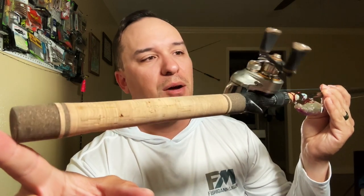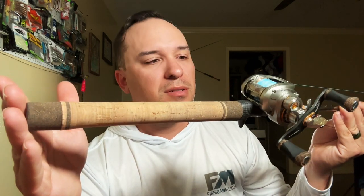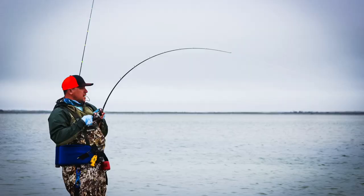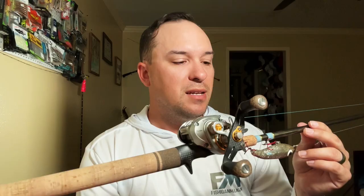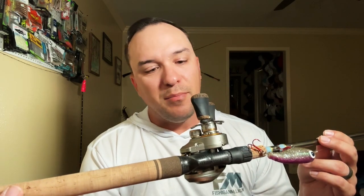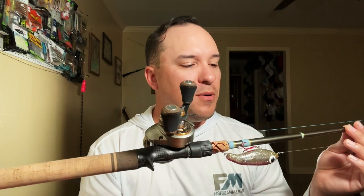I also went with a full cork handle, which I don't normally do, but I wanted it to match the reel and go a bit more traditional. I love this rod — on the Murky Water media day we went out and I threw this rod for the first time, caught some nice reds. This is probably the nicest I'll ever go — a little out of the norm, but you only live once, so why not go crazy at least one time?